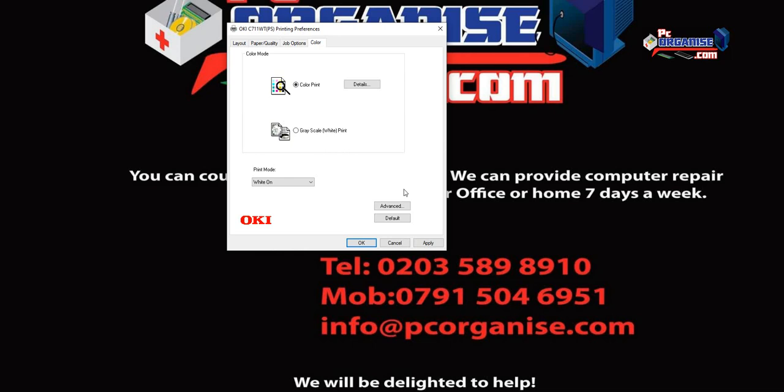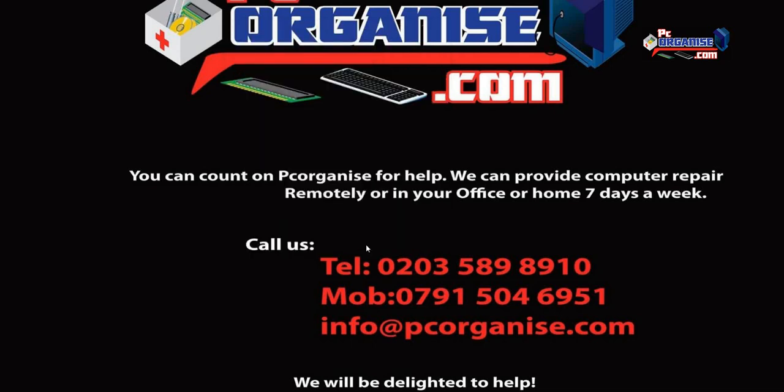Under the Color tab, make sure it is set to Color Print at all times. You'll also see a White Toner setting. If you're not using the white toner, set this to Off. If you need white toner, you replace your black toner cartridge with a white toner and then turn this feature on to print properly. Once done, click Apply to save these settings.